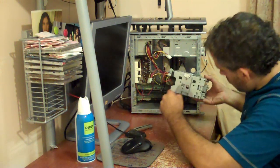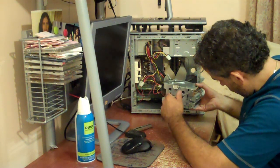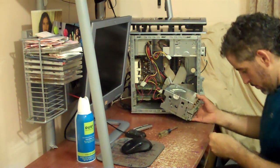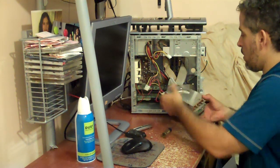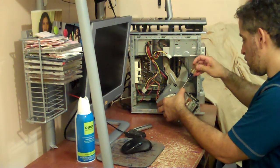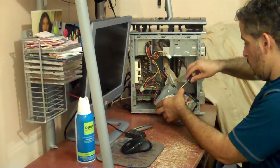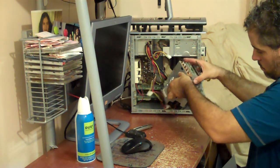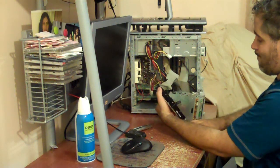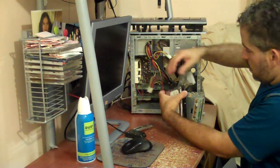I'm going to unscrew all the screws that hold it together, then slide the hard drive out. It's got one more screw back here. I'm going to pull the ribbon off — power off first, then pull the ribbon off.